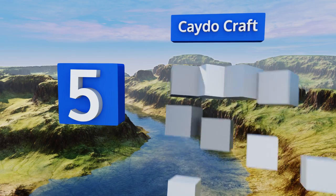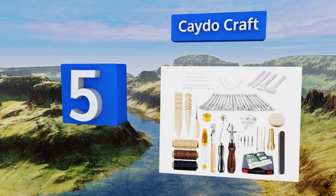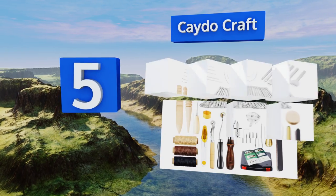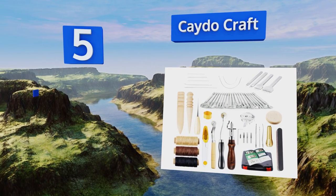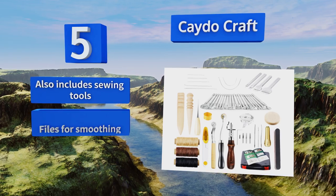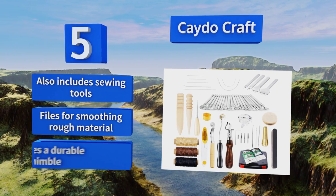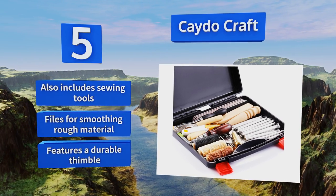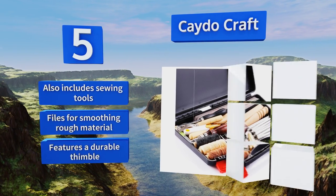Halfway up our list at number five, if you're looking for a diverse option, the Cadu Craft can be used for basic items like wallets and belts but is also suitable for customizing boots and horse saddles. The whole set comes in a hard plastic carrying case for portability and organization. It also includes sewing tools along with files for smoothing rough material and a durable thimble.